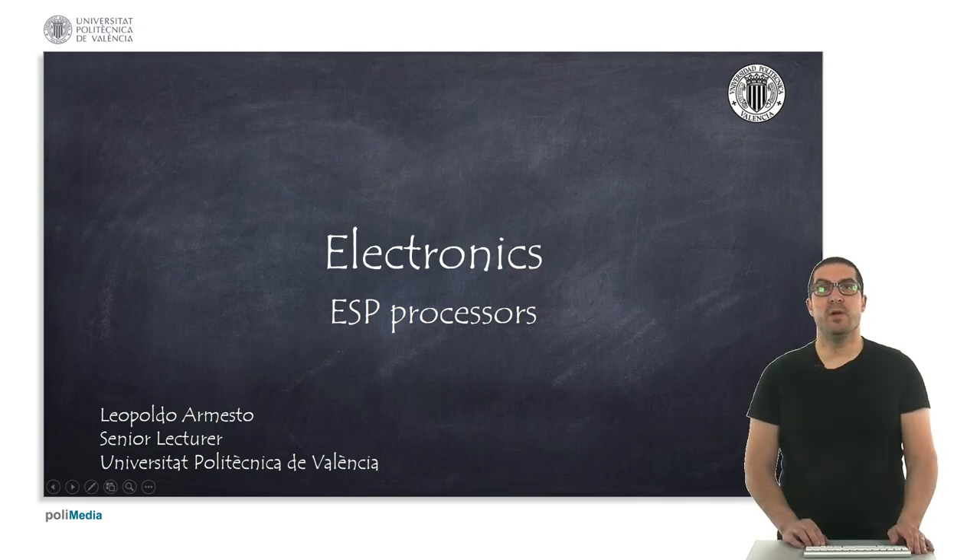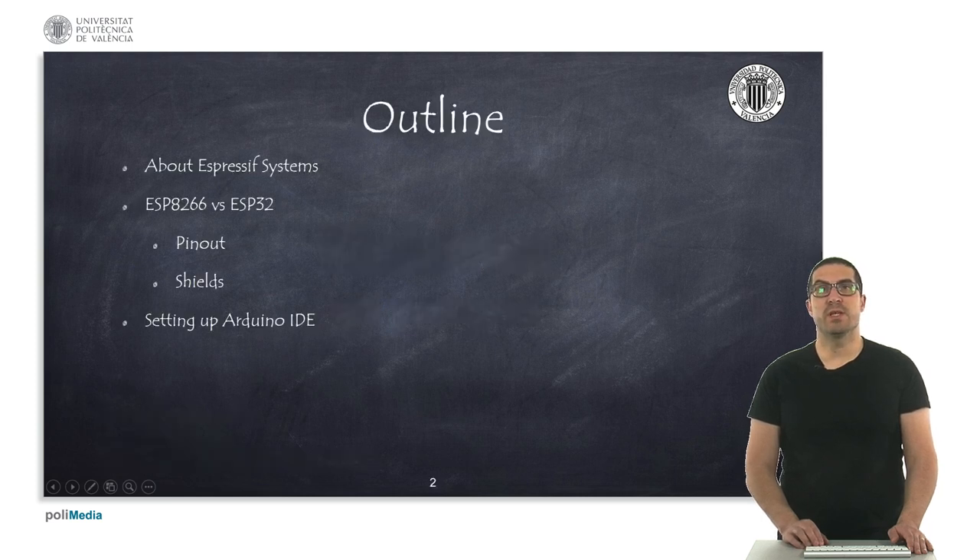Hello, my name is Leopoldo Armesto and in this presentation I will introduce you to ESP processors. This is the outline of the presentation. First I will introduce Espressif Systems, the company that developed the ESP processors. Then I will focus on the main processors: the ESP8266 and the ESP32. I will talk about the pinout and some shields, and finally I will explain how to set up the Arduino IDE to use these processors.